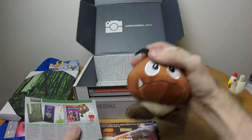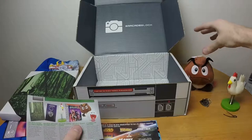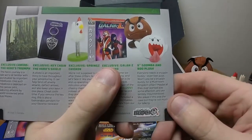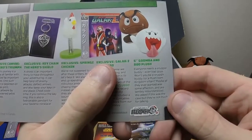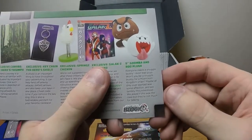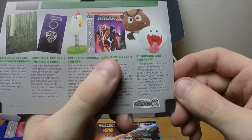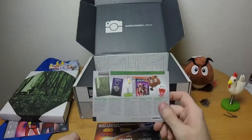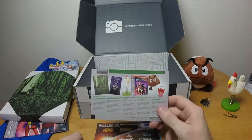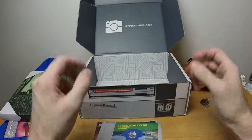Everyone needs a snuggle buddy — though this thing is as big as my hand so it's not very good as a snuggle buddy. The pamphlet says: 'Won't you be a snuggle buddy for a Mushroom Kingdom villain? Maybe all they ever wanted was some affection and are terribly misunderstood.' Well, considering all Goombas do is bounce back and forth until Mario stomps them, they don't really qualify as bad guys — they don't do anything aggressive.